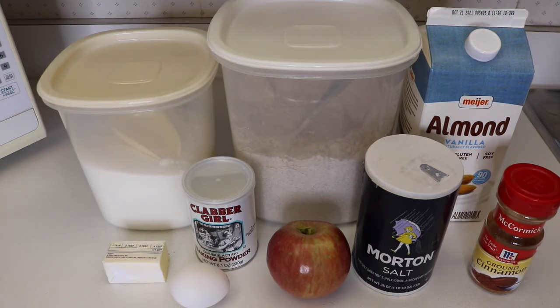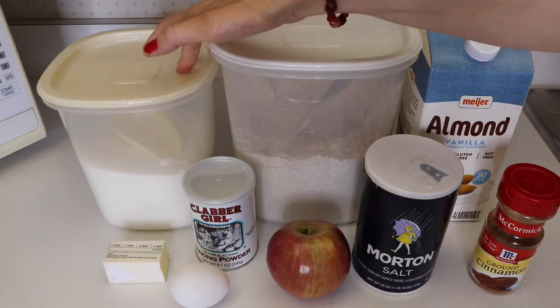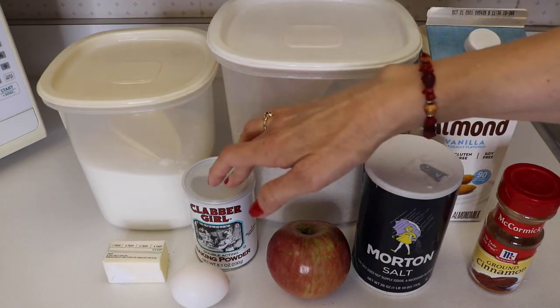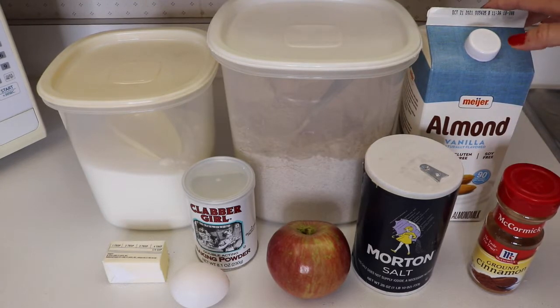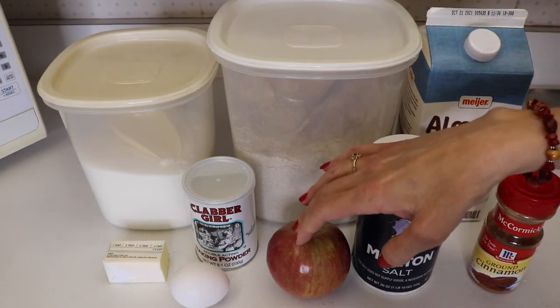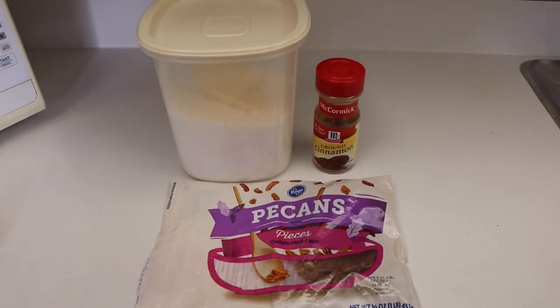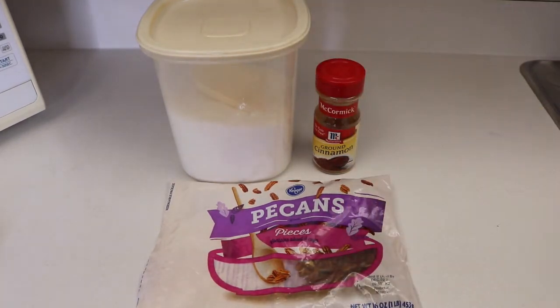The recipe makes 12 muffins, easily doubled to 24 if you'd like. For today we're going to use a quarter cup of butter — we're going to melt that — half a cup of sugar, one egg, half a cup of flour, one tablespoon of baking powder, half a teaspoon of salt, half a teaspoon of cinnamon, half a cup of milk, and one cup of apples peeled and chopped up fine. For our topping: a quarter cup of sugar, half a teaspoon of cinnamon, and a quarter cup of finely chopped nuts.